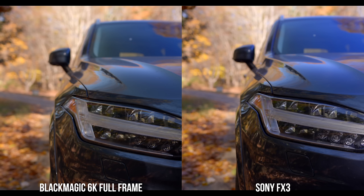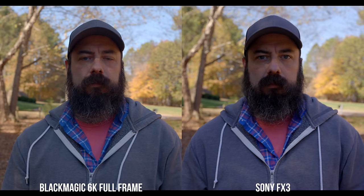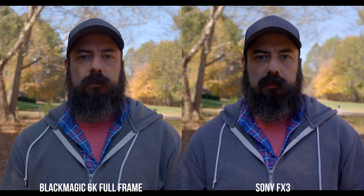In terms of dynamic range, looking at the shot of my car, they're pretty similar — I think they have a similar amount of dynamic range. In the shot of me in the shade, the shadows are fairly similar and the highlights are fairly similar. Overall, I'd say these cameras have pretty similar image quality, both producing really nice images with very similar dynamic range and just a little bit of color difference.